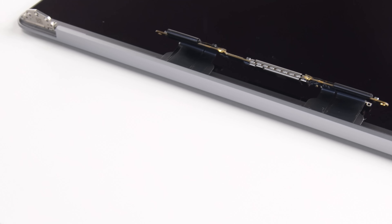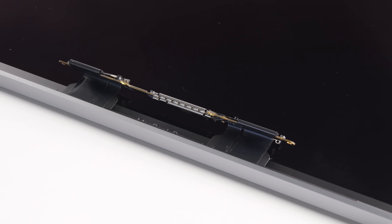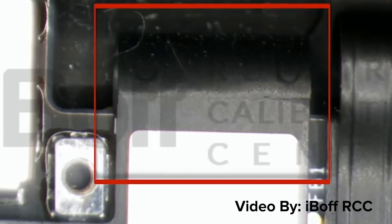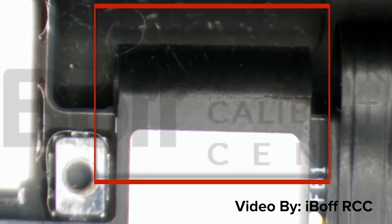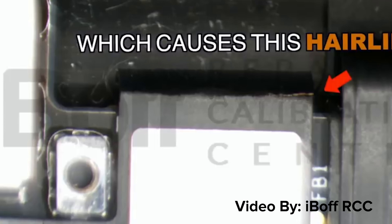The other problem is they wrapped those display cables partially around the display controller board, so that when the laptop opens, those display cables are getting pulled taut around a corner of that board, and that's what's causing them to wear over time.